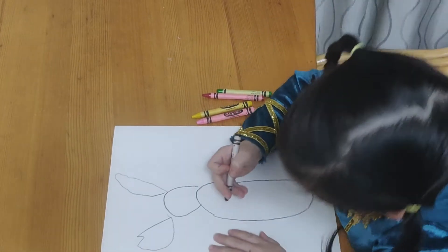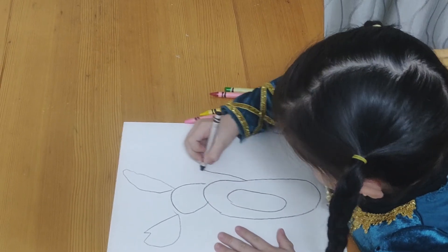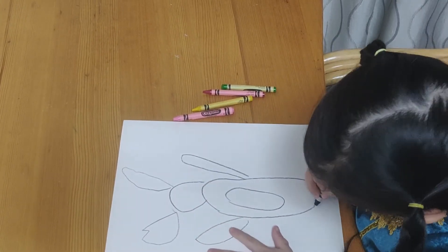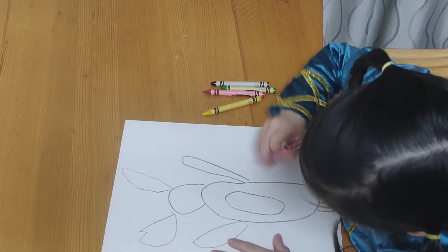I'm going to draw his hands. I'm going to color the body.